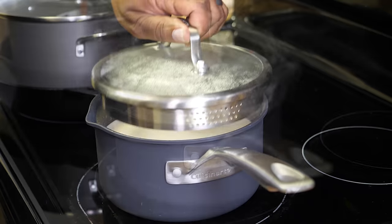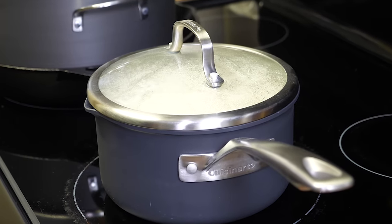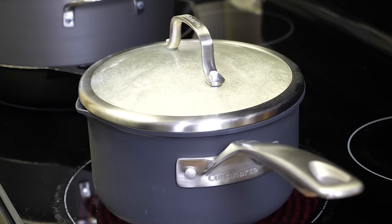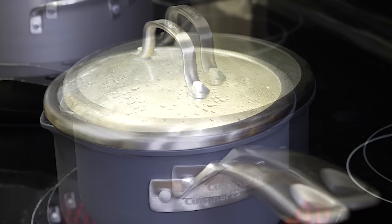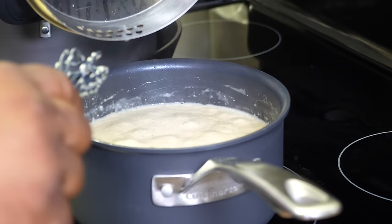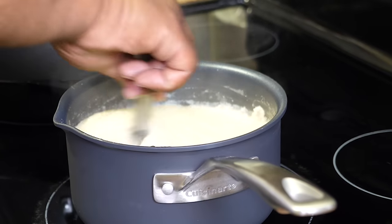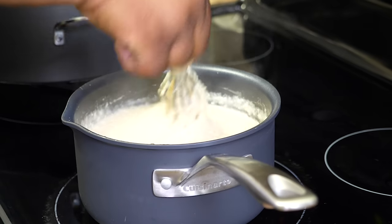Turn it down to medium-low and let it cook for about 20 minutes. Check on it about every five to seven minutes, stirring to check the thickness. After about 12 minutes of cooking on low — oh yeah, it's just starting to thicken up. Looking good.